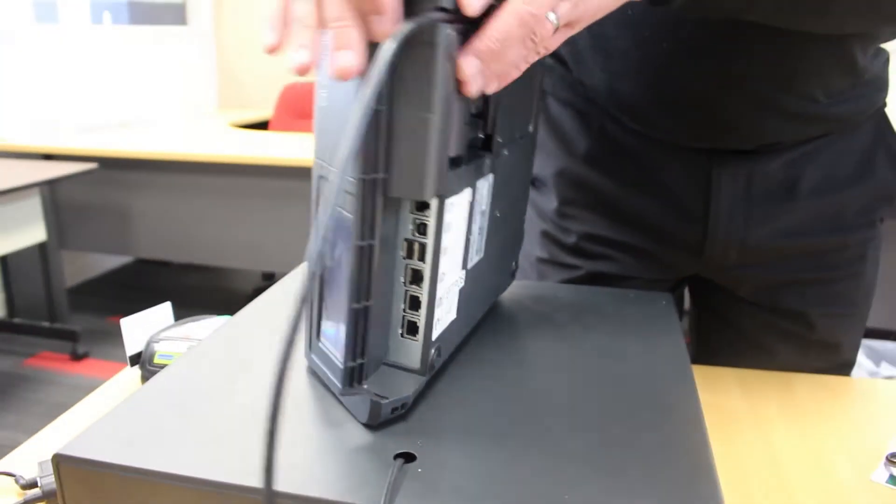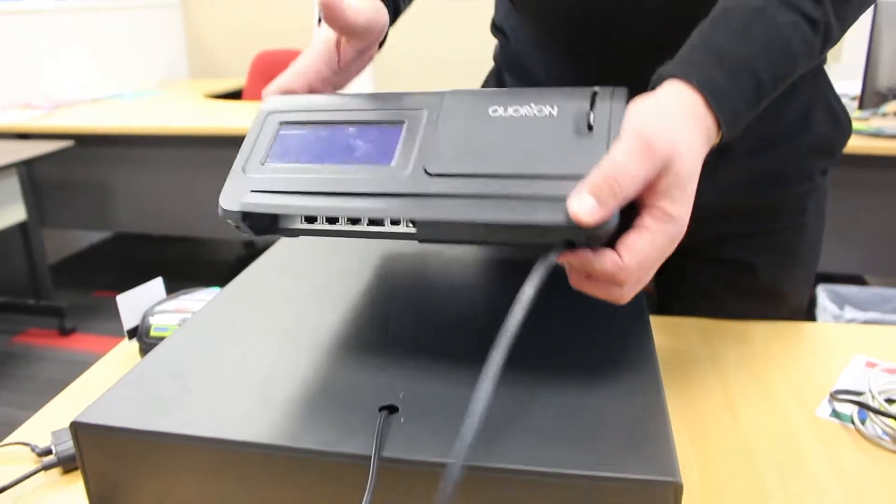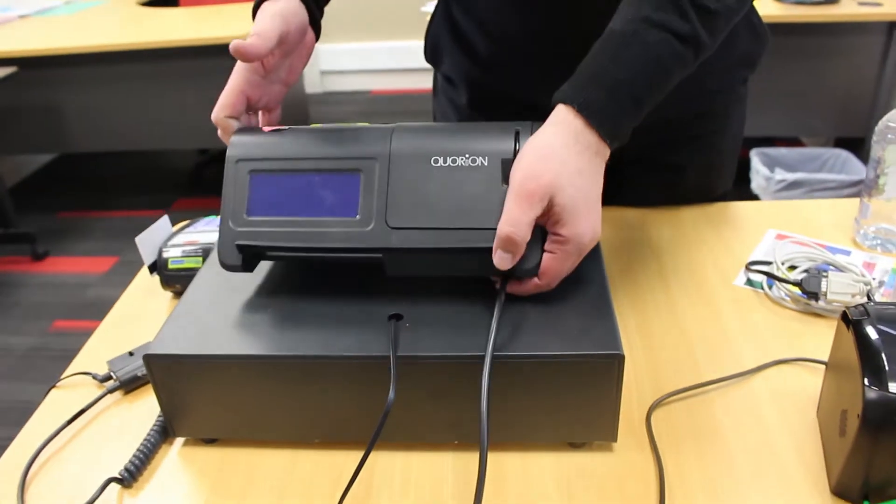The power cable is fixed in, so you don't need to actually plug that into the machine — you just need to plug it into power.